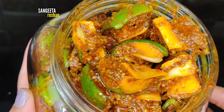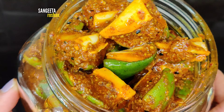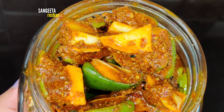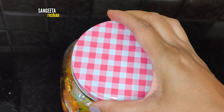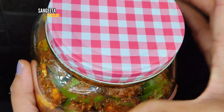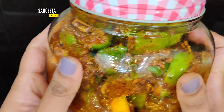After it is ready, we will enjoy it. This pickle lasts for years and has a very unique taste. You must try it once — it is very yummy and very tasty.